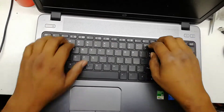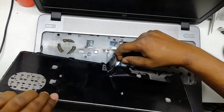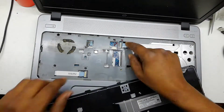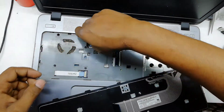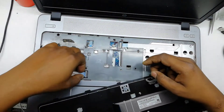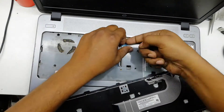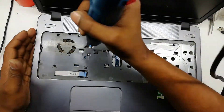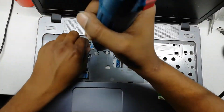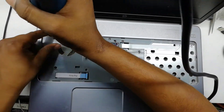Now disconnect the keyboard. This keyboard opens up to down — slide it and it's open. It's a lock system. Remove every ribbon. This part has four screws — I'll remove them.